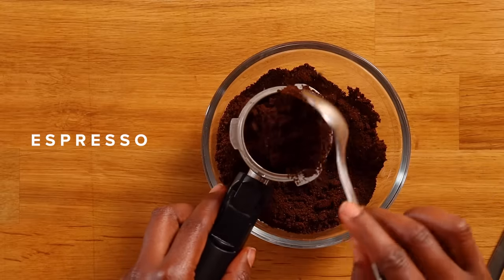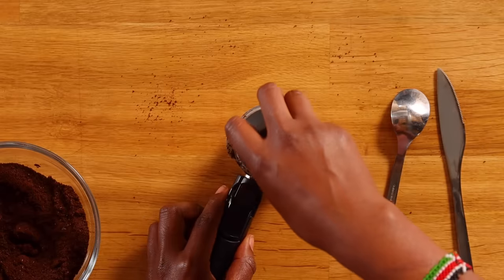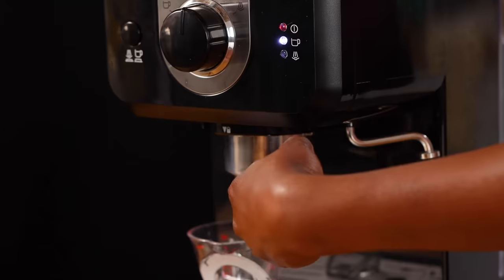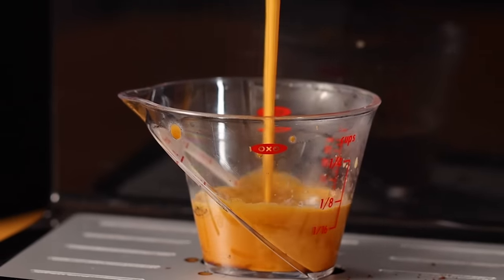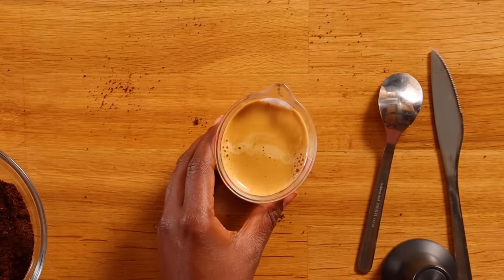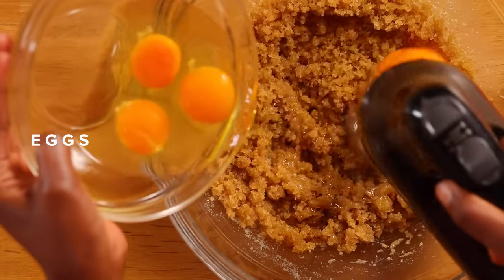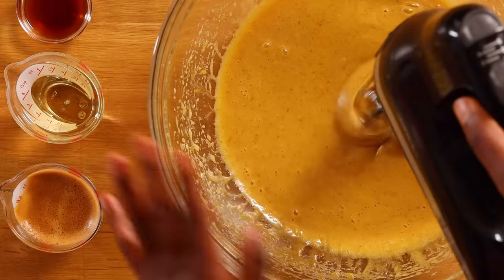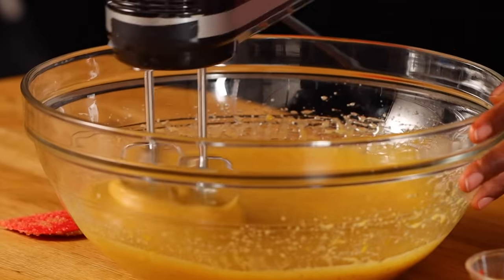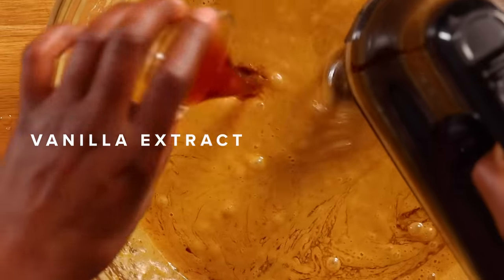So I'm gonna show you how I pull my shot at home. I'm gonna add about 15 grams of espresso, use my knife to brush it off, then use the tamper to push the coffee down. Now I'm gonna attach this to the machine and pull — we're looking for only two ounces. Alright, we got two ounces of espresso. Next we're gonna add our eggs to the sugar one at a time so they're well incorporated, and mix for about two to three minutes until it gets lighter in color — this helps get air into the batter. Next we're gonna add our espresso, vegetable oil, and vanilla extract.